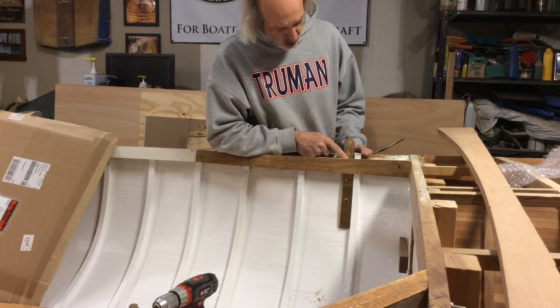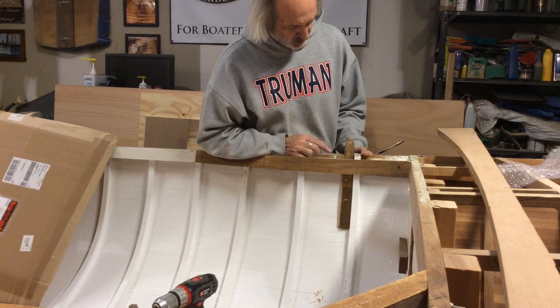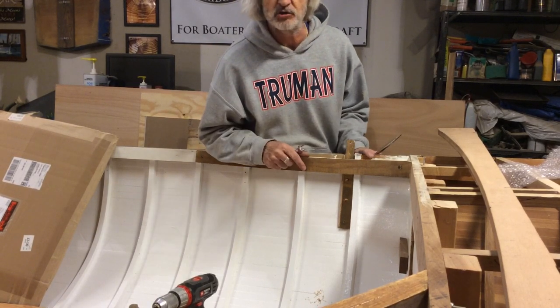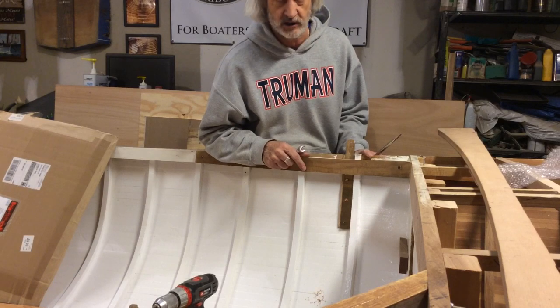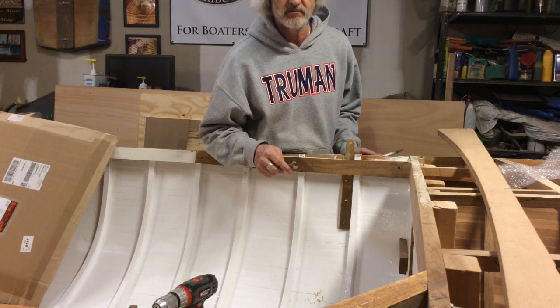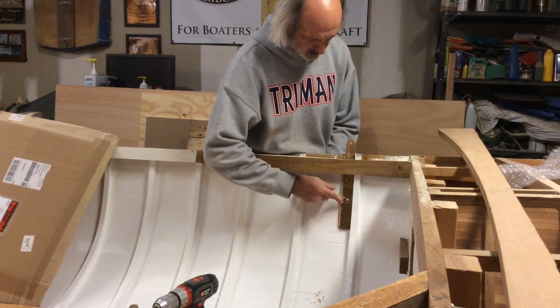Now I made a mistake — my top hole up here, the shear clamp is in the way. I'm not exactly sure what I'm gonna do about it. I may be okay with just three bolts. In fact, four is probably overkill, especially going all the way through — it's probably gonna be more than secure enough.